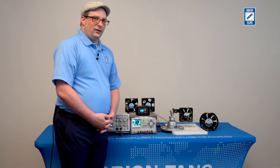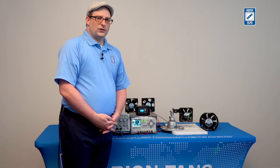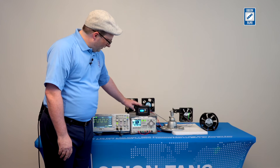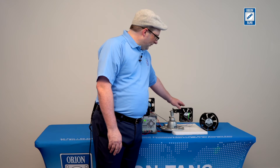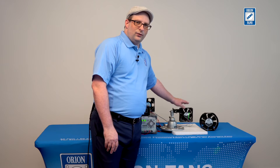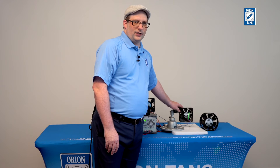For this demonstration, I'm going to show you how our PWM fan control is used to control the direction of the fan operation. My PWM generator is set to 50% duty cycle right now. That means that at 50%, the fan will be stopped, and in fact we give you a very generous range around 50% where the fan will cease operation.